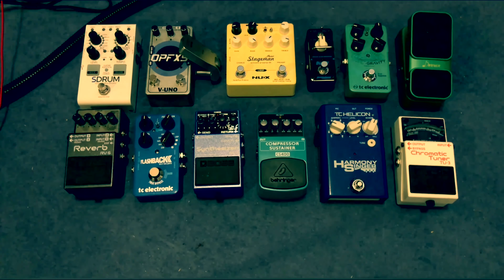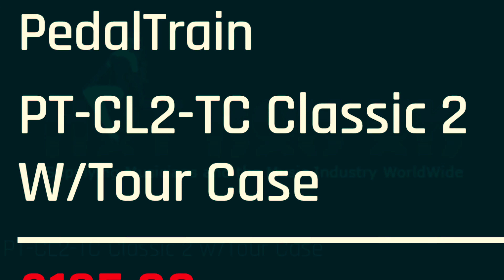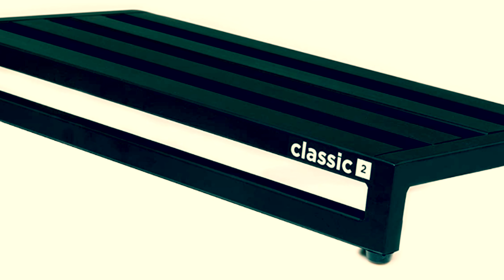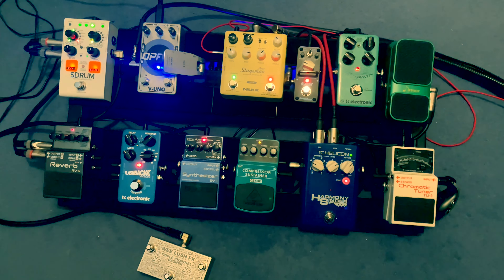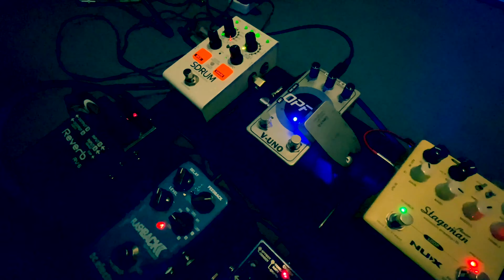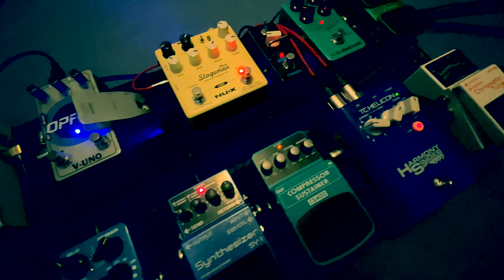I got the pedal board from the Hot Rocks UK website — it's the Pedaltrain Classic, £235 with the hard case. I'm really impressed with the hard case and it's really sturdy. I didn't take any video or photos of the actual building process, just straight to the finished thing. Here it is — really easy to put together. It's nice to have everything in one place, which makes recording really easy. I'm looking forward to using it in a live setting very soon.